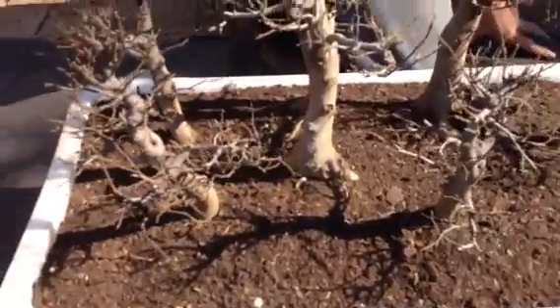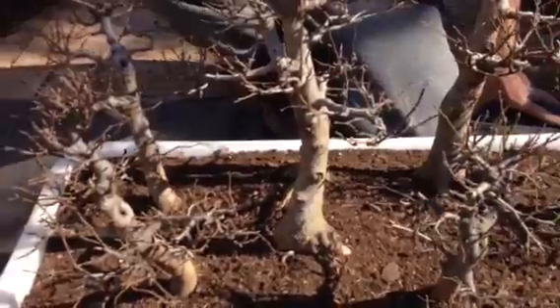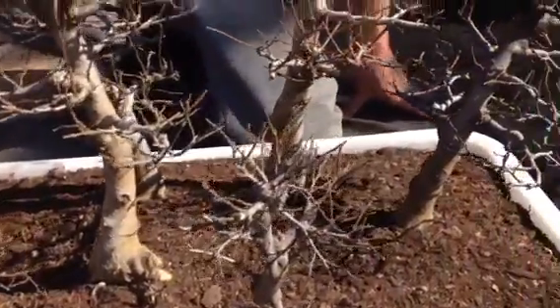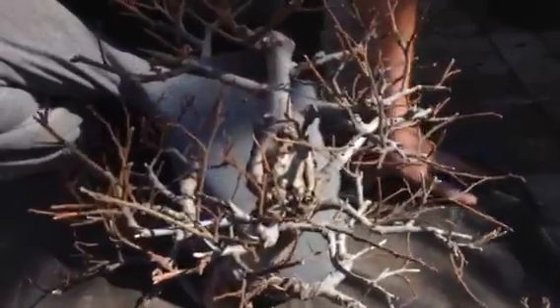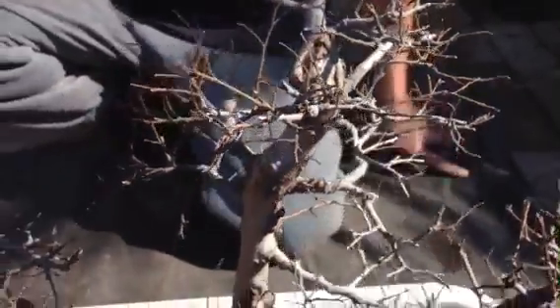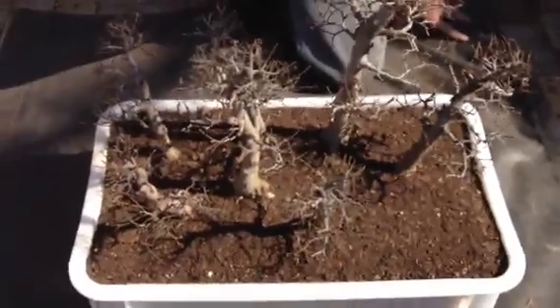I'm going to clean up some of the markings on the trees where they made ugly marks. This particular method the Japanese used — planting out in the field — accelerates the beauty and the growth of your tree much, much faster; you don't have to wait 200 years.